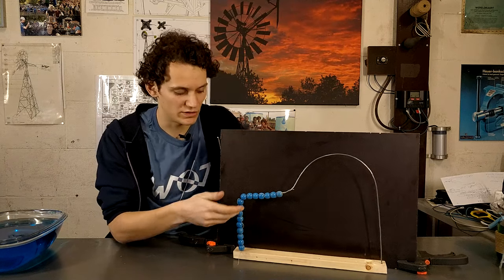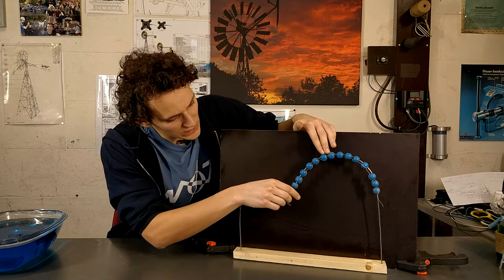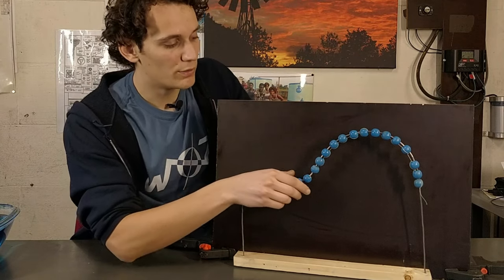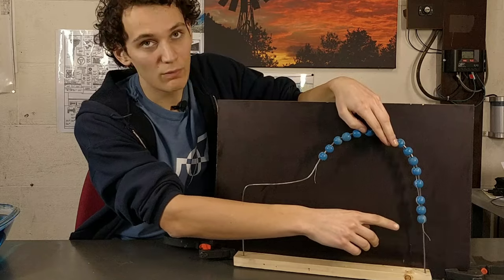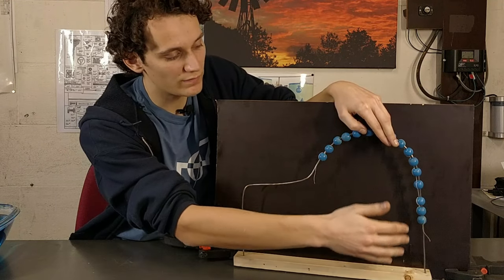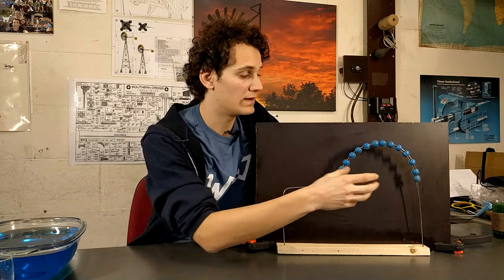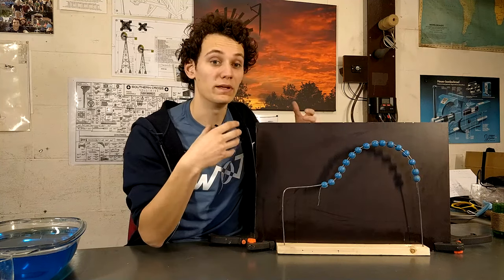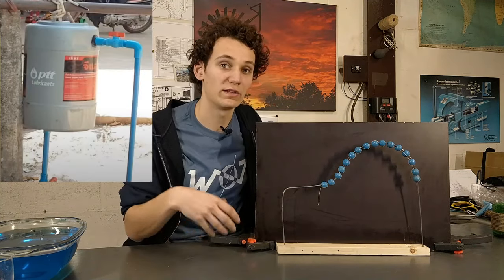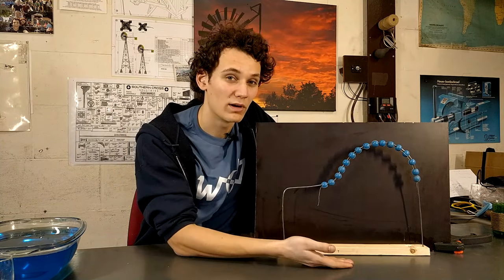Siphoning is often explained with a model using marbles connected with a rope. If you place it so there are approximately equal marbles on each side, nothing will happen. But once there are more marbles on the downward side — in the case of water pumping, more water on the downside than the upside — the downward flowing water will pull up the upward flowing water. So you might think that if there's more water on one side, the extra weight can pump up water from the other side to a higher level. But that's not the case.